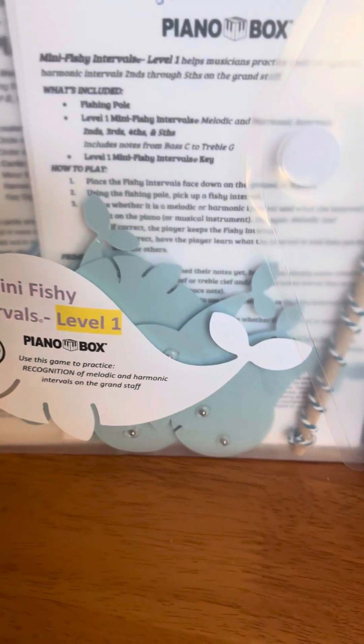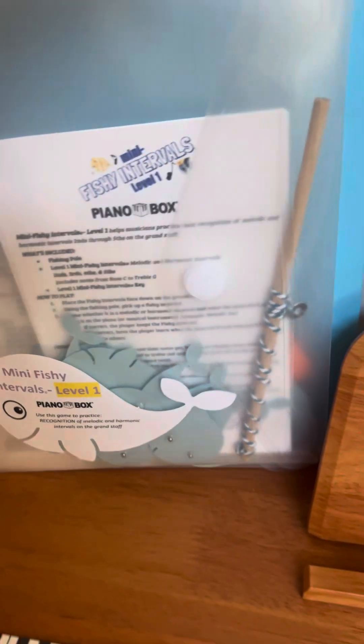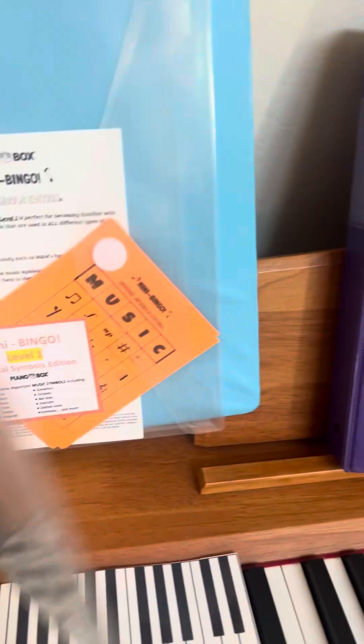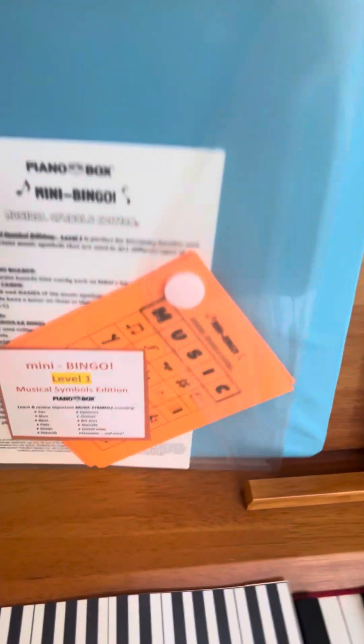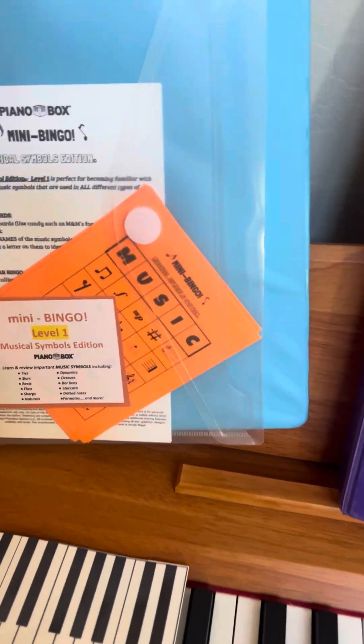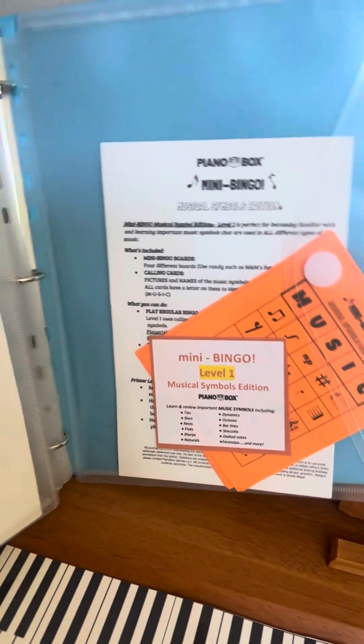There's Mini Intervals, which is just like Fishy Notes but you fish for intervals. There's also a minor version of the Circle of Fifths memory game — A minor — where you match the picture. And there's a mini bingo game that comes with all the little cards and the calling cards, which I have pulled out right now.